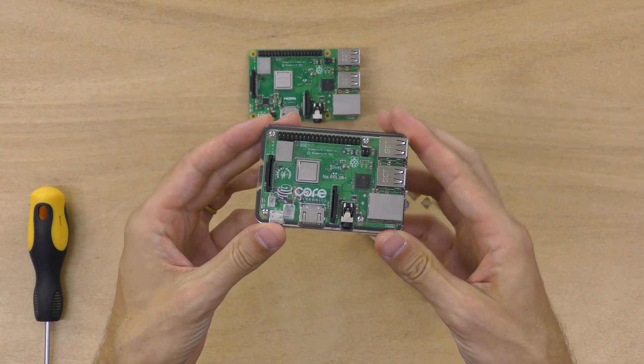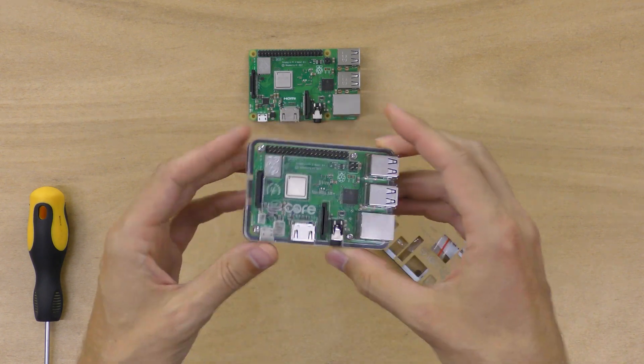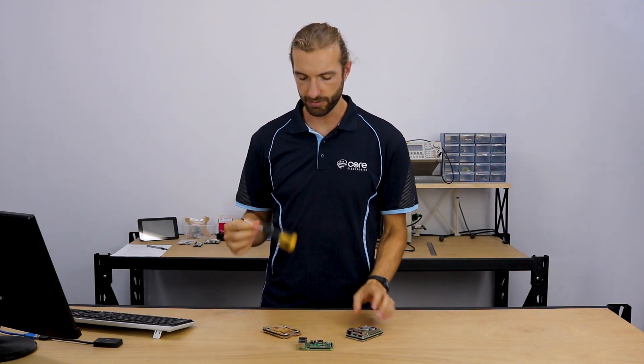The slim case is made out of five layers of sandwiched acrylic, clear and black. We'll show you in this video how we put it all together. What we'll need for tools is just a Phillips head screwdriver.